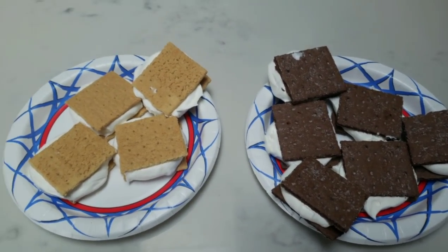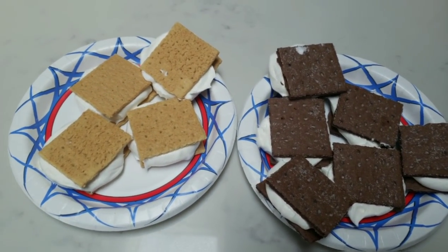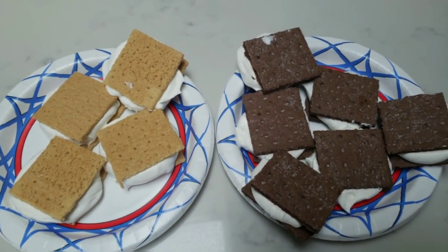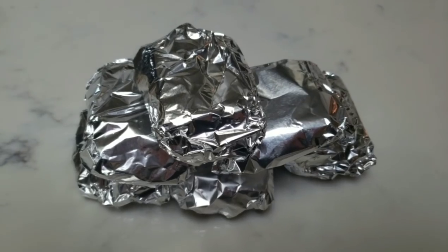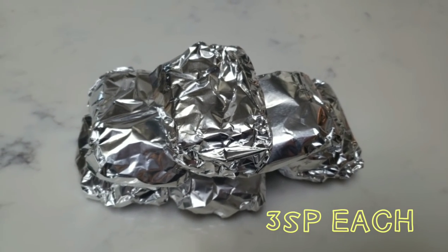I just pulled the graham cracker ice cream sandwiches out of the freezer. I'm going to wrap these in some foil and put them right back into the freezer so they are safely stored for dessert. There are our pre-portioned ice cream sandwiches — what a great treat for only three smart points. Thank you for coming with me on this week's WW meal prep. I hope I gave you some great ideas for things you can make to stay on track on WW. If you haven't already, please take a moment to subscribe to my channel, give my video a thumbs up, comment below and let me know what's on your meal plan for the week. I'll see all of you in my next video, bye!